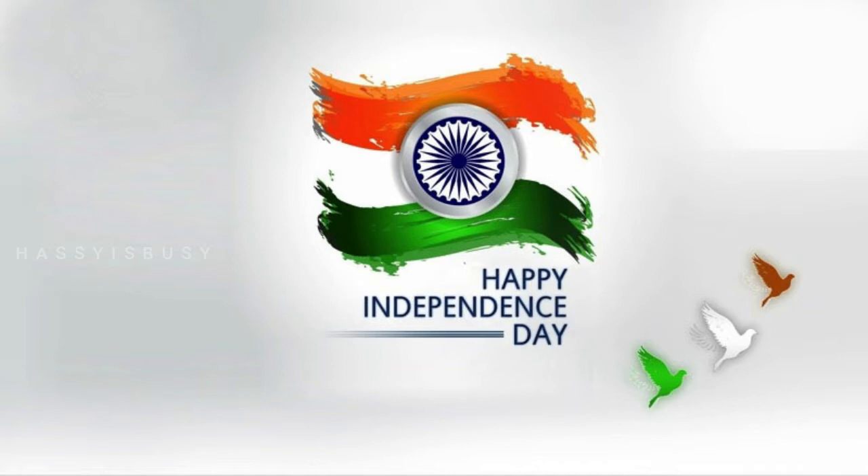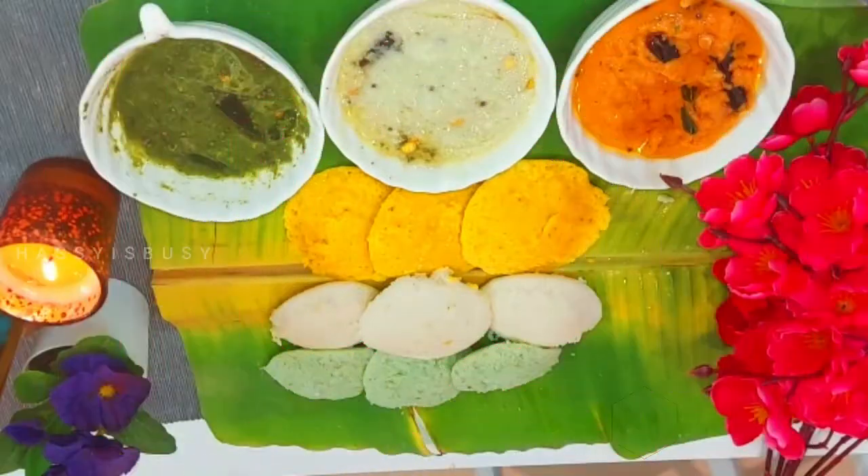Our country's main strength is its unity in diversity. Let's preserve it always and stay united as a single force as Indians. Today, I am making a special dish to symbolically present our national flag tricolor. Enjoy my three types of idlis with my three types of chutney.